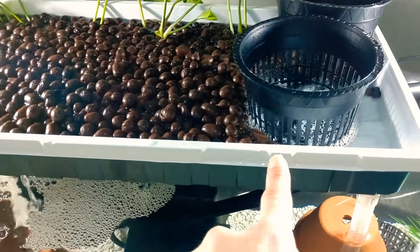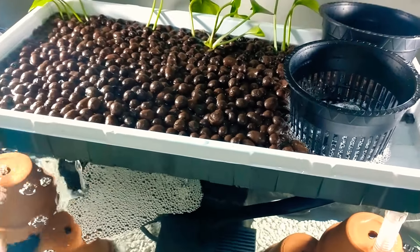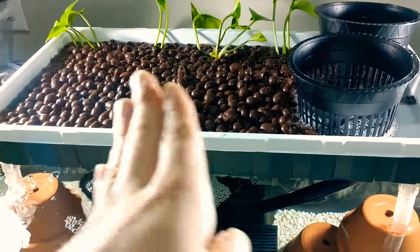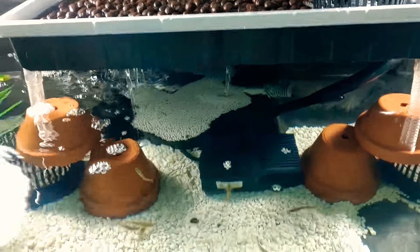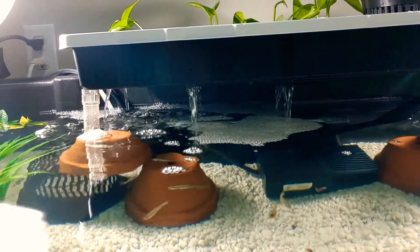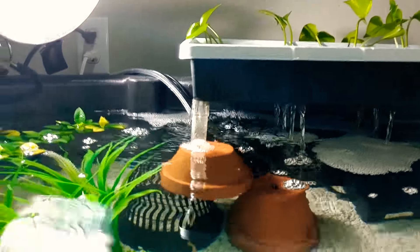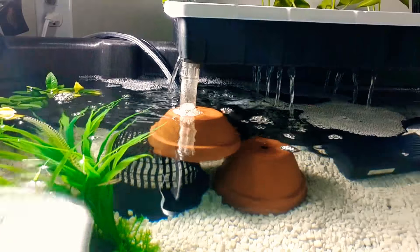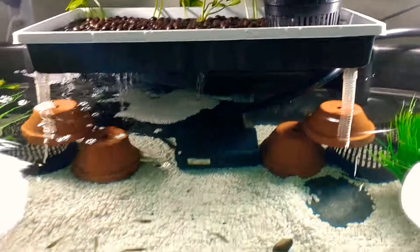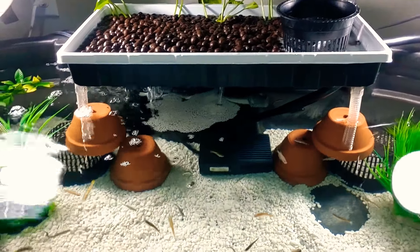This water is going to be hitting this backsplash right here, which is going to create a nice little cascade of water that will have to travel through every single bit of this. There is no channeling, which is pretty cool. I drilled the holes only on this side to make sure that the water is escaping from this side only, and also a drain in the back right there to make sure there's no overflow. This setup is looking simply sweet — I couldn't be any happier with this outcome.